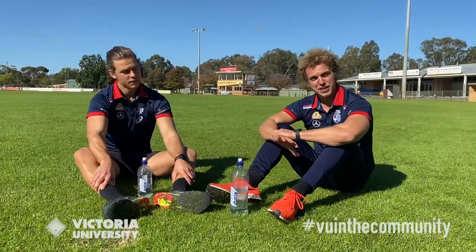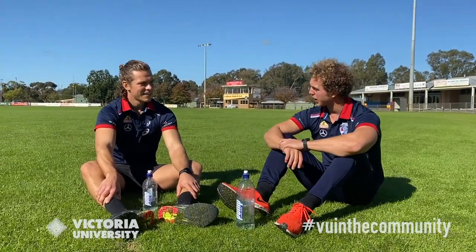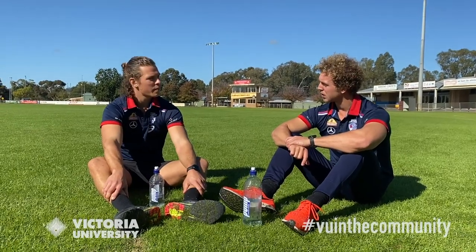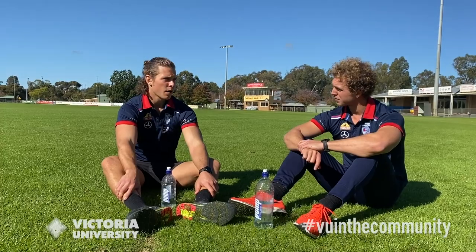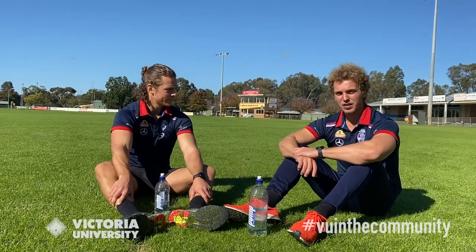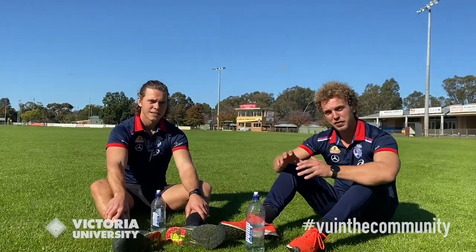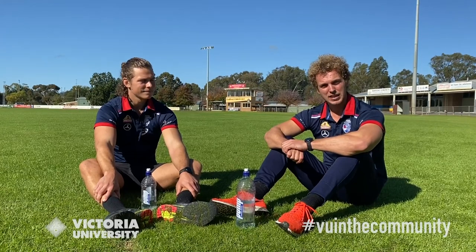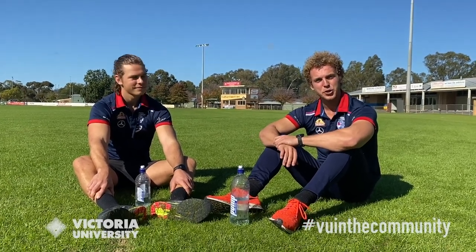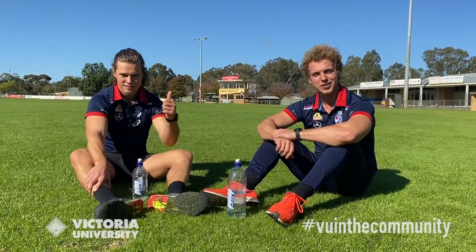That just about wraps up today's proceedings. Josh's highlight was the skill component — the games around handball and kicking, followed by the importance of stretching and warm-up. In conjunction with VU Sport and Victoria University in the Community, thanks for tuning in. Josh and I had a lot of fun and we hope you did too. Be sure to check out all the available offers that VU Sport have — thanks, guys!